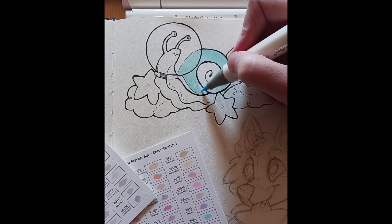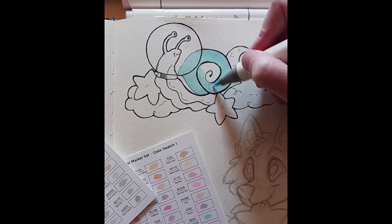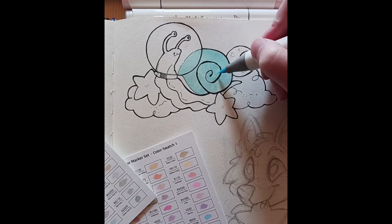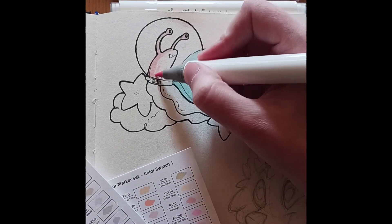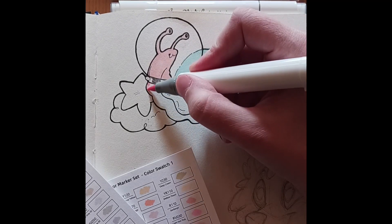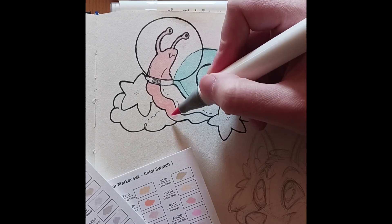I also didn't really have a sketchbook to hand with paper that was well suited for markers, so I think possibly the colours did bleed a little bit more than they would have on better paper. But considering my total lack of skill with markers and my lack of proper equipment, I definitely think the result was passable. In any case, I had a lot of fun trying these out and would definitely try them again.